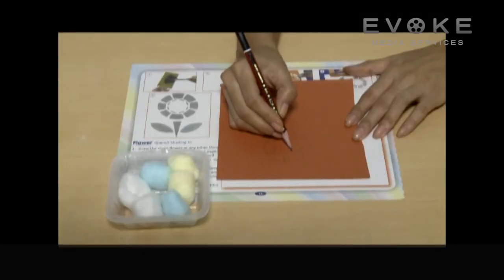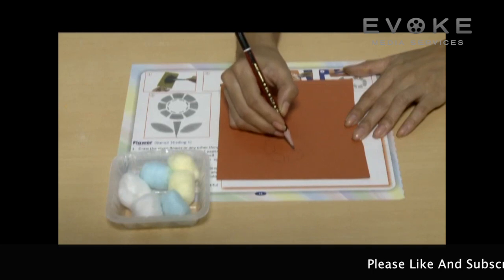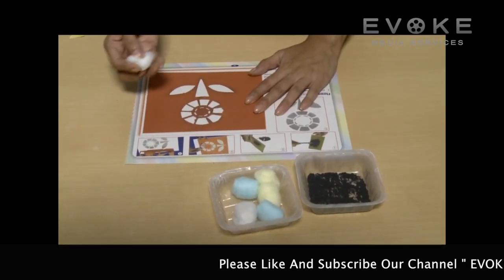Draw the flower or any other thing of your choice on the thick sheet of paper and cut it along the edges to make a stencil.